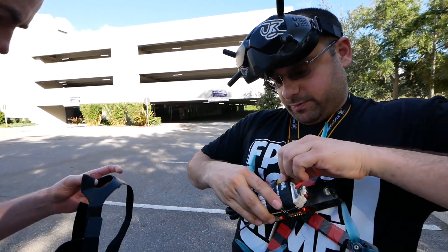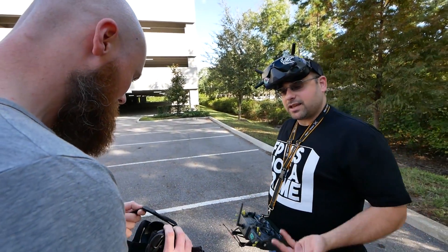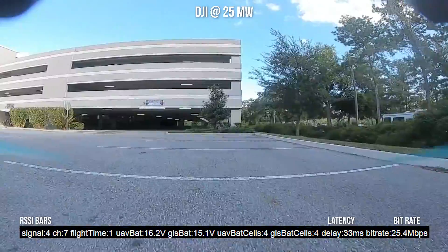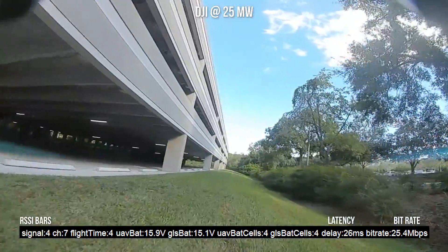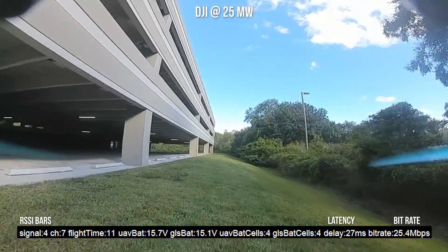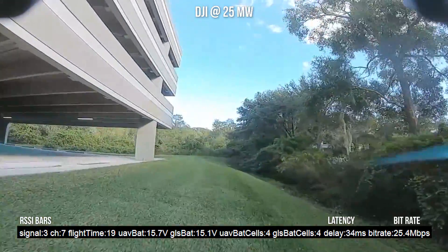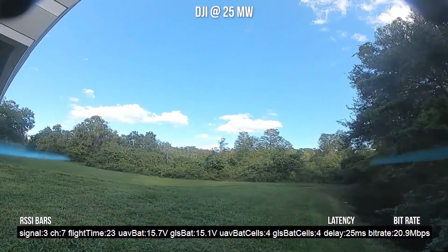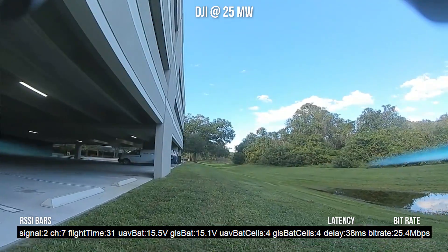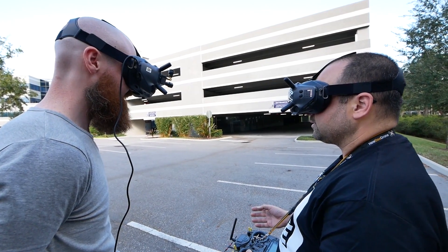Now you're going to be in audience mode, so your range will be just a little worse than mine since my goggles can request retransmissions and yours can't. On 25 milliwatts, I'm sure it's going to tank out. I'm flying around the side of the building, making a left around the back. I'm trying to stay low and fly as consistent as possible — this is not a lab test. I'm starting to see a little pixelation... I'm down to two bars. It just froze up. I've completely lost it.